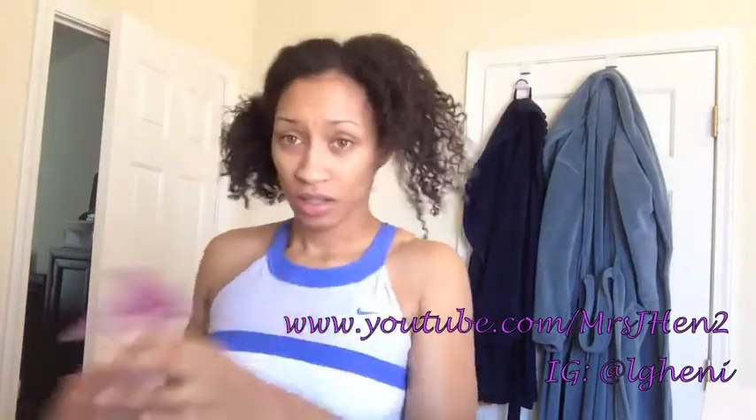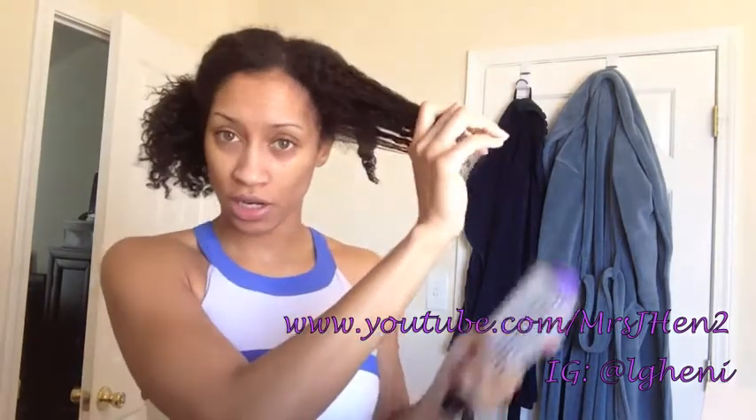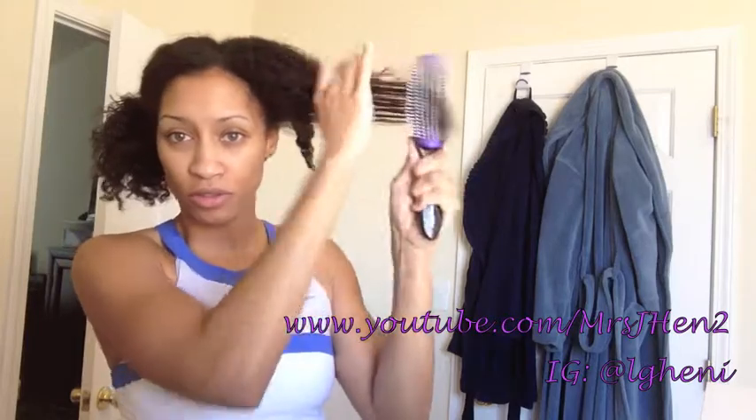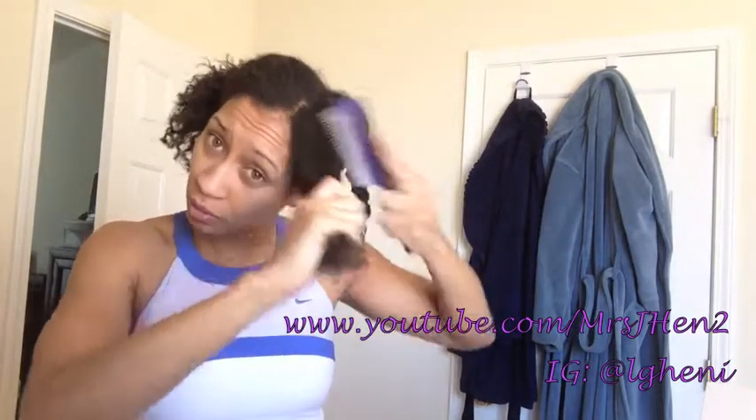I did not wash or cleanse my hair first — usually deep conditioners tell you to cleanse your hair and then deep condition, but I'm just taking my hair, spritzing it with water, and then getting out all of the shed hair. It has probably been about four or five weeks since I last combed through my hair, so I spritz it and detangle from roots to ends. It's pretty easy to detangle because I had the mini twists in.